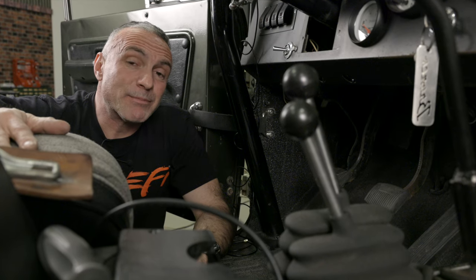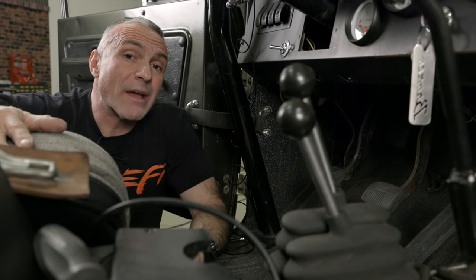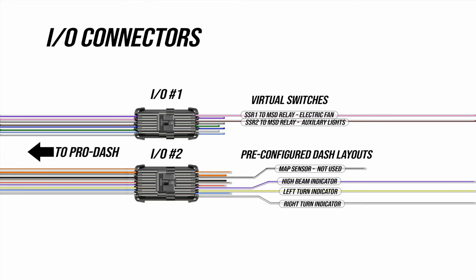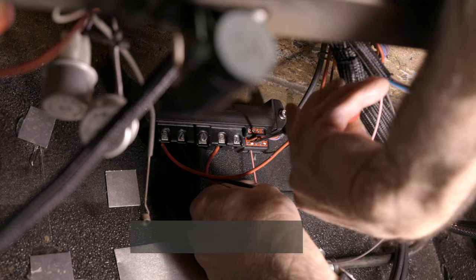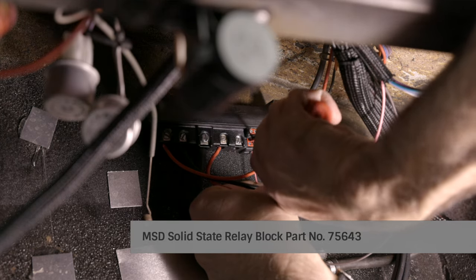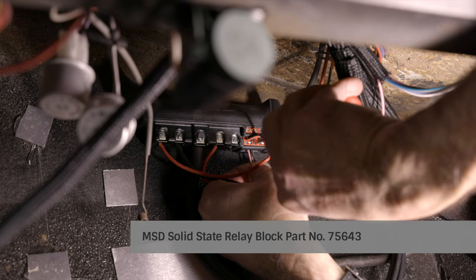The light blue wire is a speed sensor input which we're not going to use — it can be configured as a 5 to 12-volt square wave speed input. The last wires we need to connect are the input-output connectors. There are two bulkhead connectors: an 8-wire connector and a 10-wire connector. The 8-wire connector consists of 4 switched ground inputs and 4 1.5-amp ground outputs. We're going to use two of those ground outputs to control our electric fan and auxiliary lights by creating some virtual switches in the ProDash. I'm currently using an MSD solid state relay block to control these accessories, so it's going to be an easy wiring job. We'll put the rest of the wires away for future use.